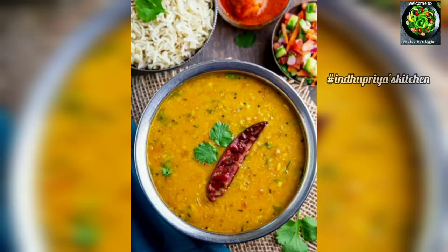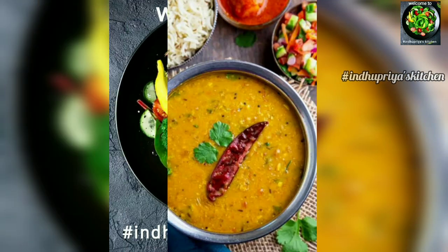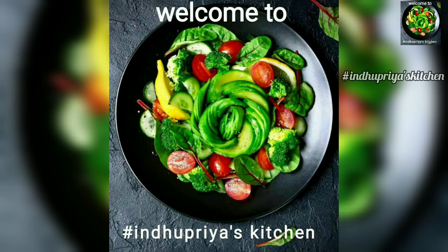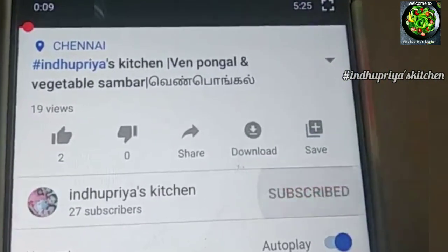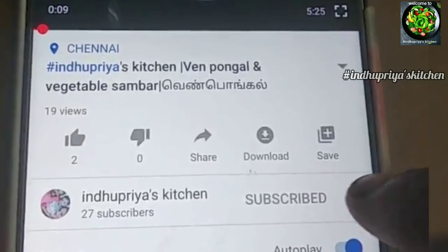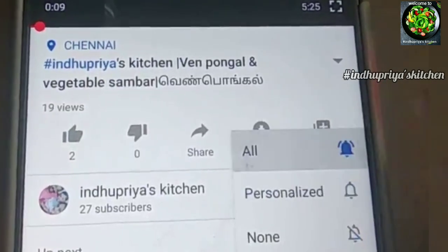Hello friends, welcome to the Press Kitchen. In our channel, we are going to show a dal fry recipe. If you are watching our channel, please click on the bell icon and press the all button so our channel will send you notifications. Let's go to the video.